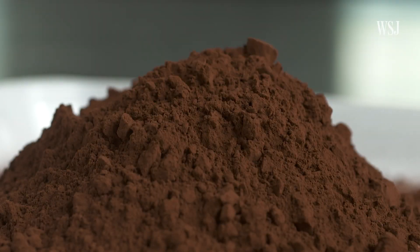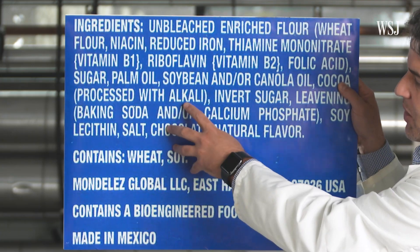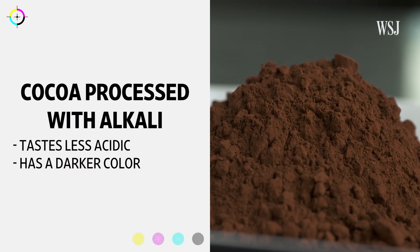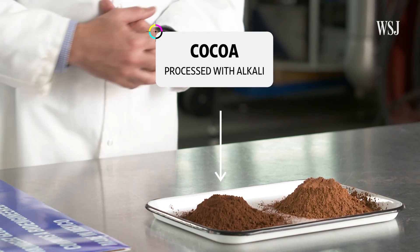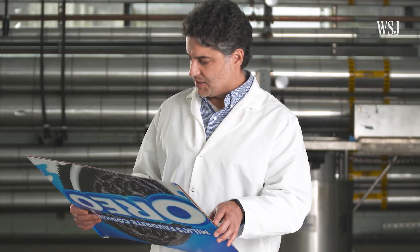As for the chocolate: we have chocolate mentioned, and we also have cocoa processed with alkali. That means it was treated with an alkaline solution, typically made with potassium carbonate or sodium bicarbonate. That's a common modification made to cocoa beans to make them taste more neutral — so less acidic — and it also darkens the product a little bit.